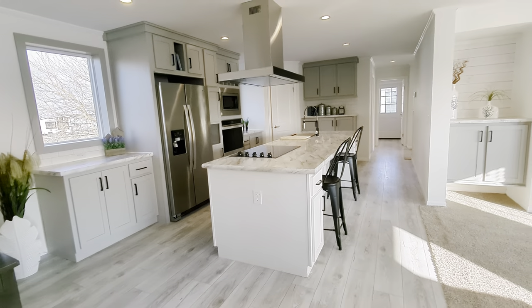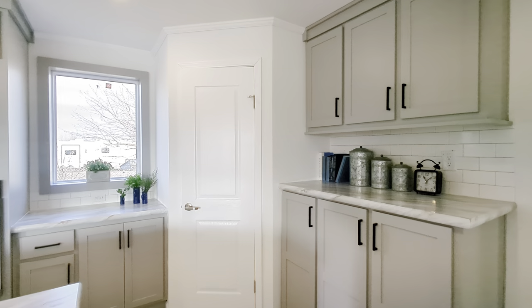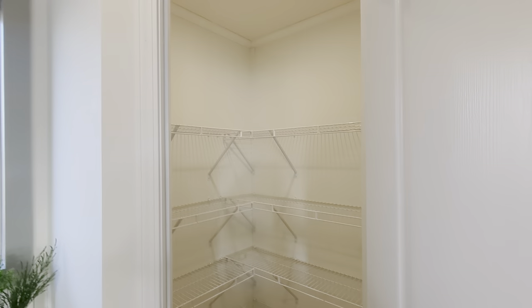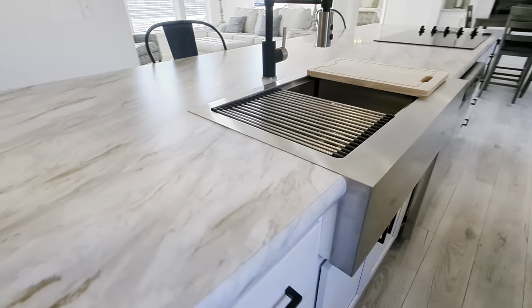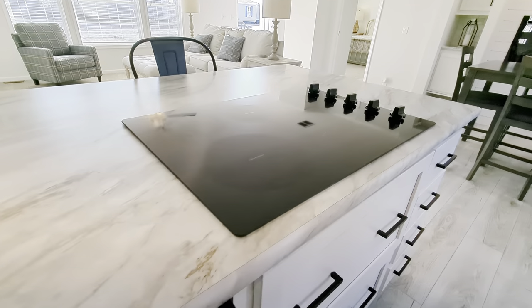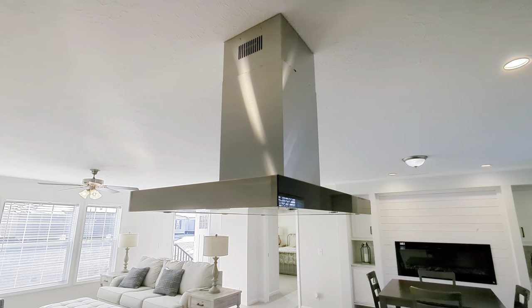And this, my friends, is the Odyssey kitchen. I just wanted to do a walkthrough and then we'll get down to the nitty gritty of what's in this kitchen. We've got the very large island with the farmhouse sink, complete with all the fixings. Built-in range top, available in gas or electric. And the Odyssey hood range — looks like a mini spaceship.